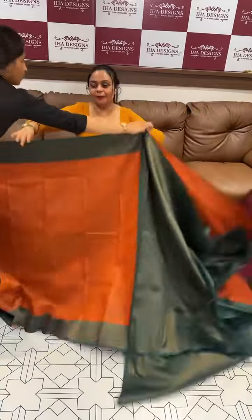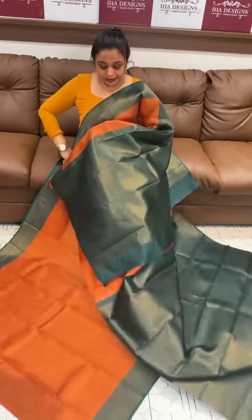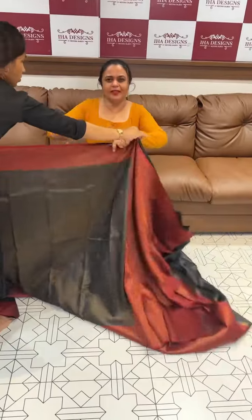Next is metallic rust orange with green. Beautiful orange and green contrast. This color is dark. Green color blouse. It's a glazing color.